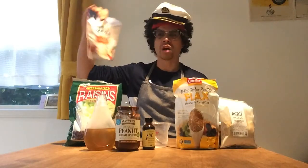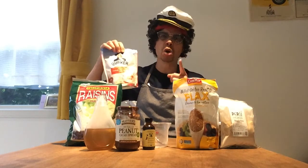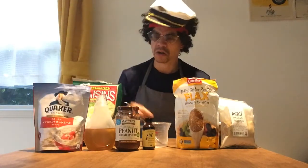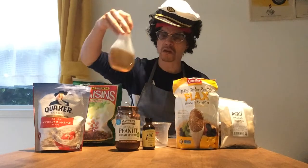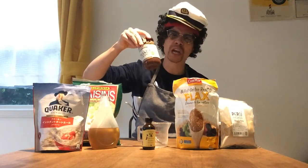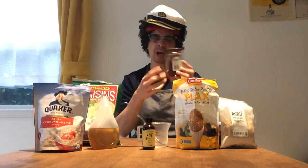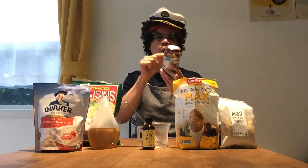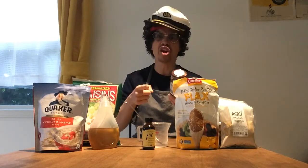You need some oats. I've got oatmeal here, doesn't really matter. Maybe you like it a bit chunkier — you can just get regular rolled oats. You're gonna need some honey, make sure it's good honey. You're gonna need some peanut butter, make sure it's good peanut butter. Always check the ingredients list. This is a special peanut butter — it's got cocoa in it as well. The ingredients say organic peanuts and cocoa powder. That's it, nothing else.